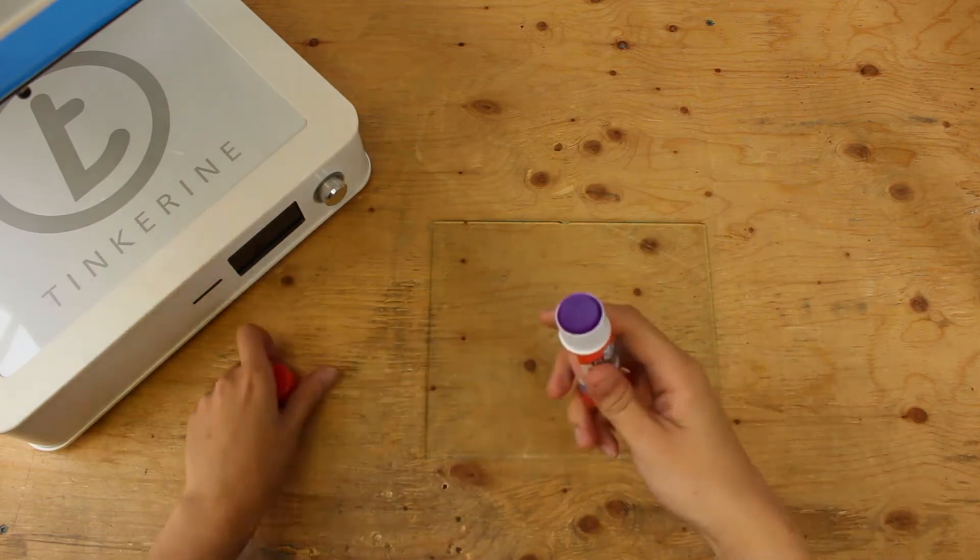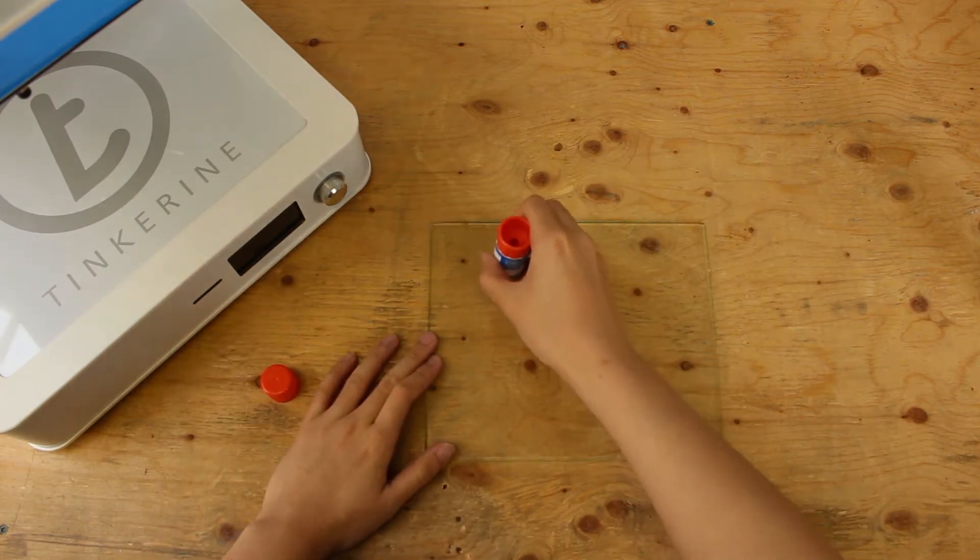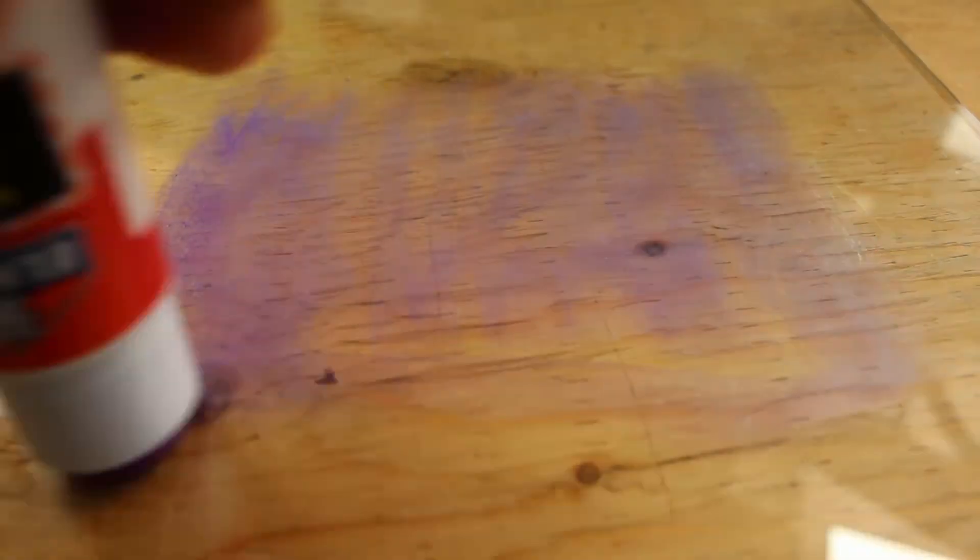Let's be consistent and put two layers on as well. We will be applying vertically first and then horizontally. The purple fades to clear after a while. Let's try this.